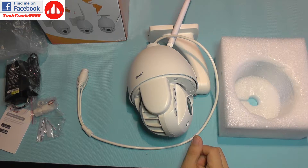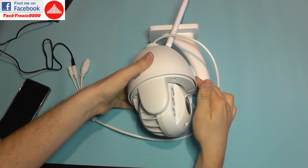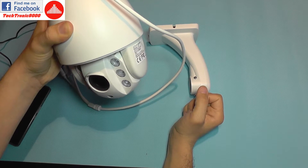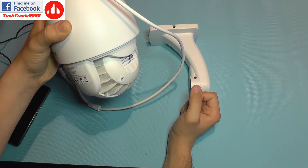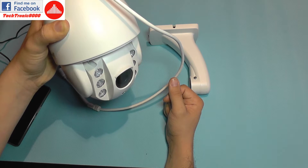Let's power this on and see how we can set it up quickly from the mobile phone. Now I'm connecting power, and it will probably do some test movements — yes, exactly. It does a calibration test, finds its range, and if it has a preset position it will move to that position.